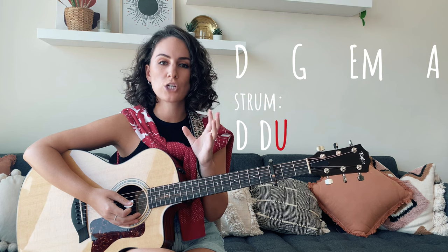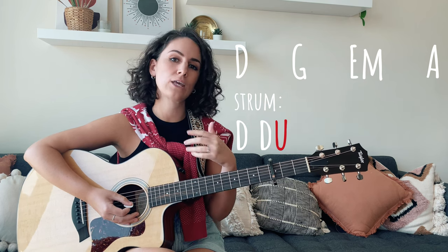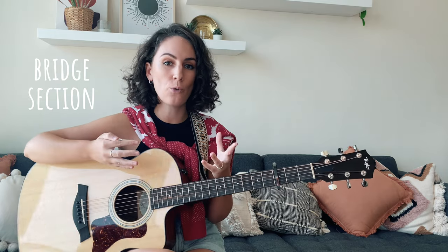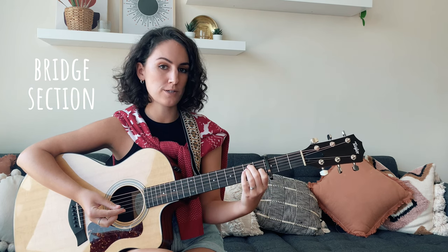I would suggest pausing this video and just spending a little bit of time practicing and getting your speed up with those chord changes. The last section of the song that we're going to need to learn is the bridge section. This is when there's a brand new idea, a brand new melody, a new strumming pattern, and new chords in a new order. We're going to be starting on our E major chord for this bridge section.